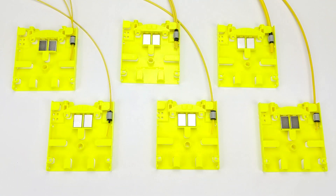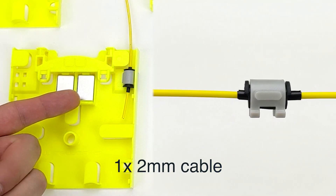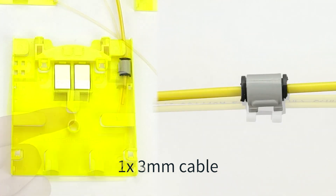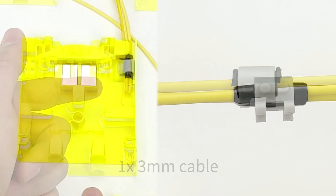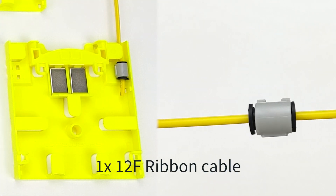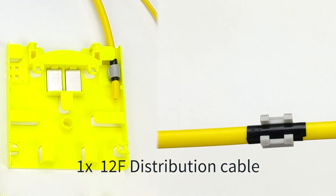The strain relief kit is compatible with different types of cable diameters, such as a single or double 2mm cable, a single or double 3mm cable, a single ribbon cable, and finally a single distribution cable type.